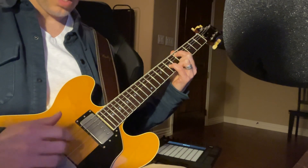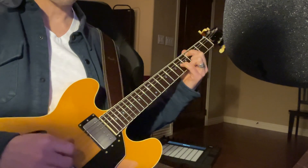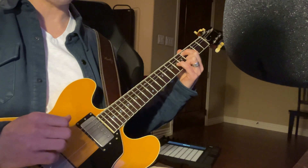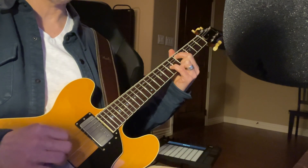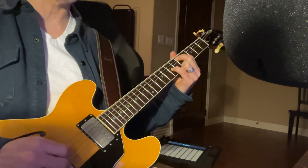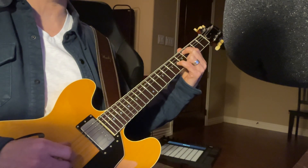So again, three and six together, then string four by itself, string six by itself, move up, then string three by itself, string six by itself, string four by itself, and then string six. It's not really too crazy when you break it up.